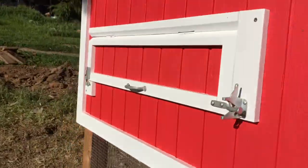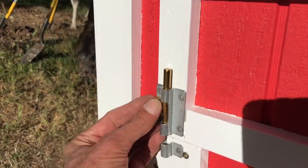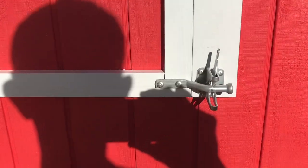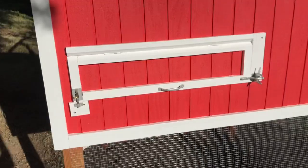We'll throw that latch and come over here when we get some eggs. We open this up — one latch there and another latch over there, again to keep the critters out. This opens right into our nesting boxes so we can reach right in, grab our eggs, and get the heck out of there and let the chickens do their thing.